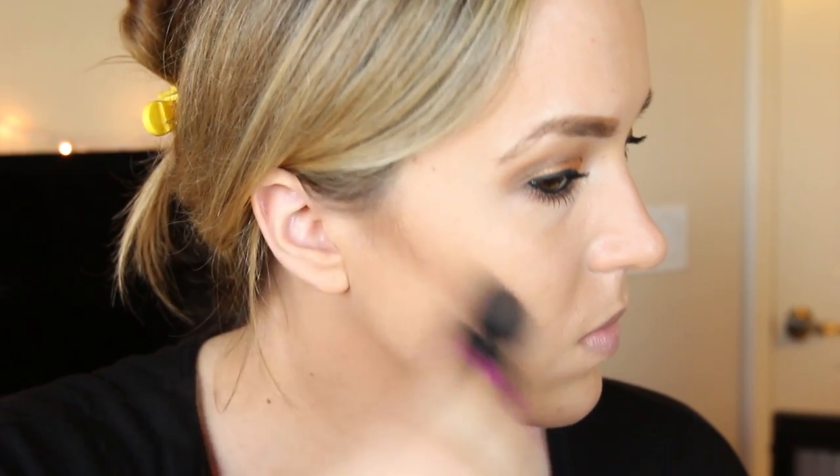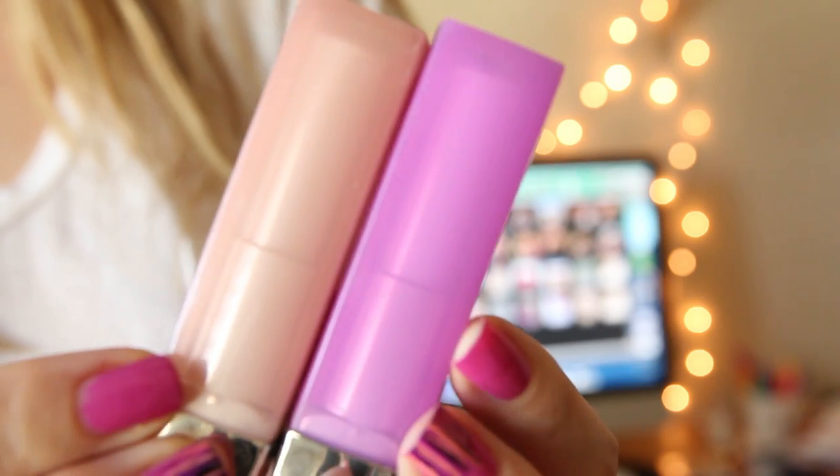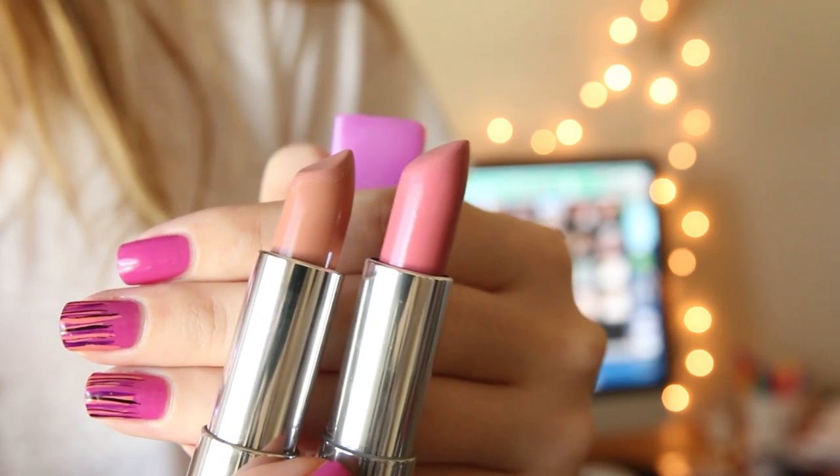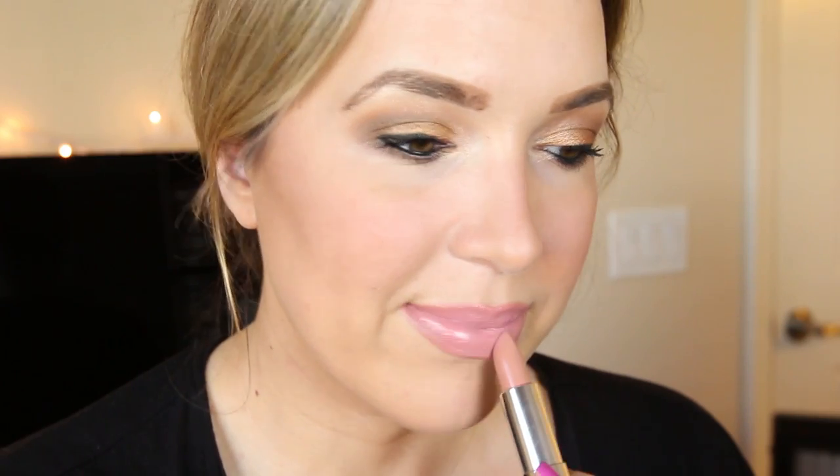Now onto my bronzer — I'm just going to use a little bit to sculpt out my cheeks and give some definition to my face. Then I'll take my blush and pop it onto my cheeks. It's a super natural color; I didn't want anything that was going to stand out too much. For my lips, I'm going to combine two of my favorite Color Sensational lipsticks in Blushing Bud and Blush Beige. I'm going to put Blushing Bud all over my lips, then pop the Blush Beige into the center of my bottom lip to create a little highlight and make my lips appear bigger. These two colors combined make the prettiest pink lip.